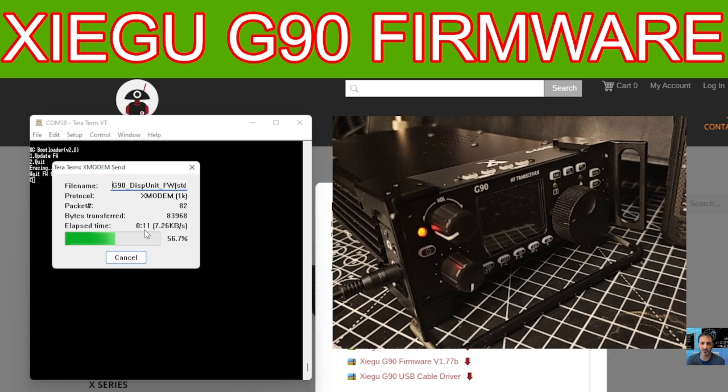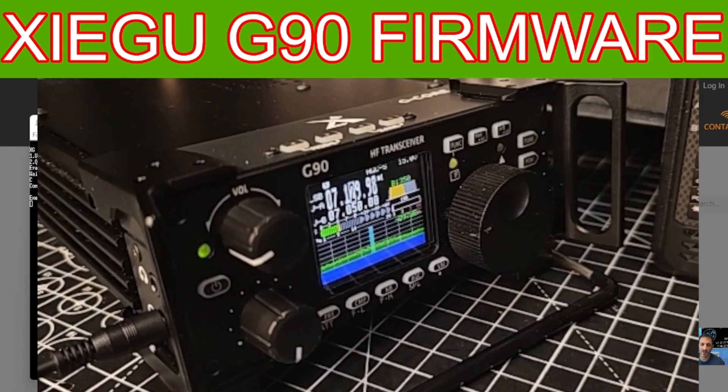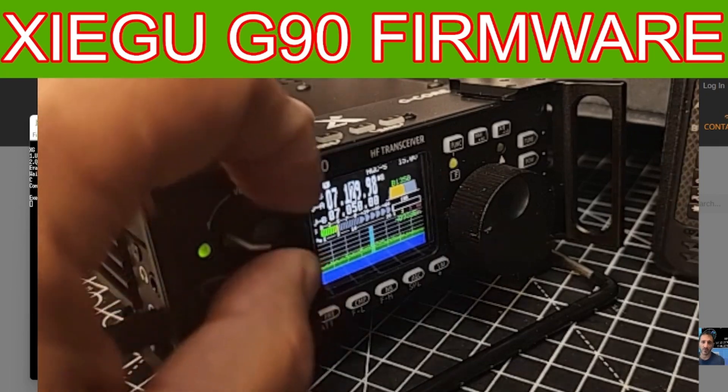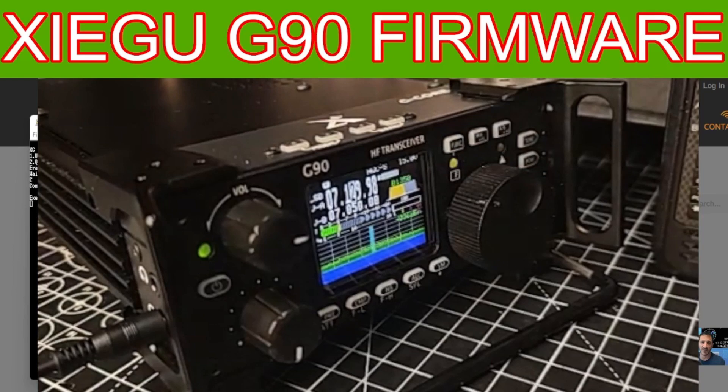If you've done this correctly, at the end of the firmware process the radio will come on. This process is the same for any firmware you've got. Just let it come on — there's the Xiegu display and that's it. We can tune through and so on. Job done! Thanks for watching and remember to hit that 1K.